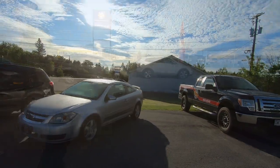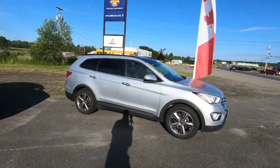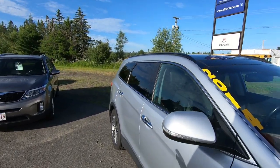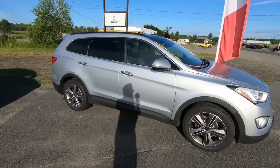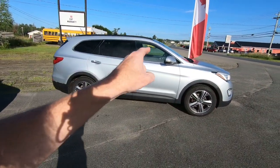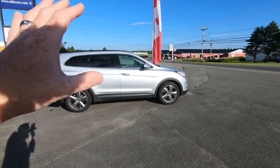I already showed you guys the 2010 Chevy Cobalt - low mileage, 125,000 kilometers, really good shape. That one has hit the lot and is ready to roll. The only new thing on the lot is this 2014 Hyundai Santa Fe XL all-wheel drive Limited - 'Limited' means it's got everything: heated and cooled seats, panoramic sunroof, big wheels and tires. We put brand new brakes and tires all the way around. It drives really nice with the longer wheelbase, all creature comforts including a heated steering wheel.